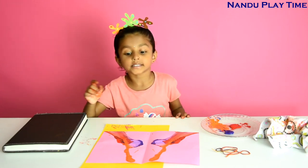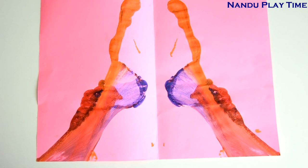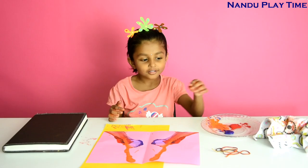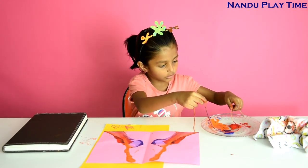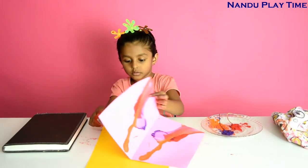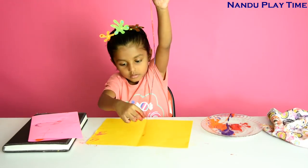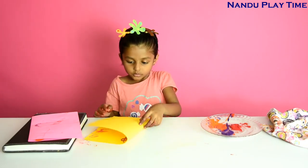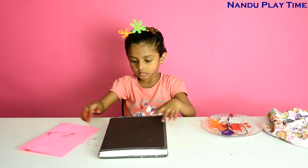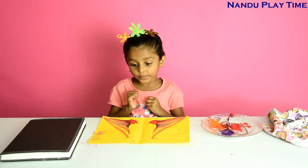Let's open this. Wow guys, it looks like this is a flower. A pollen came out. Nice, no? I will do it one more time because I love it so much.